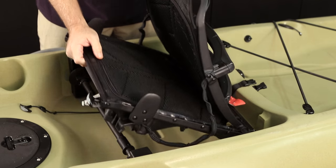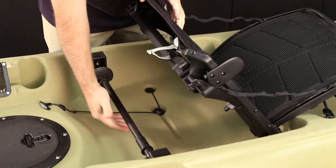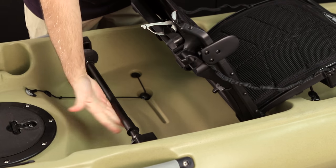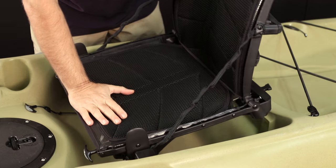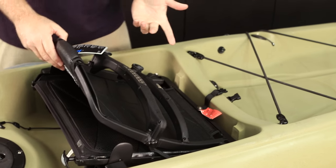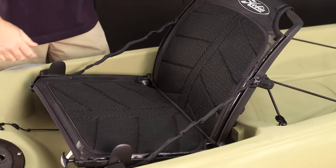Now we're ready to install the seat. You basically just set it in place. You'll want to make sure that this bar is elevated a little bit — if it's all the way down it makes installation more difficult, but if you've got this bar up slightly, you adjust that right here; it just rolls up and down. You'll rest it in place, then lift up in the back while pushing down in the front, and that'll click it on. Test it by lifting to make sure it's locked on. Last step is to hook up this buckle, and that'll keep the seat from falling out of the boat.